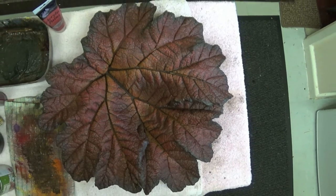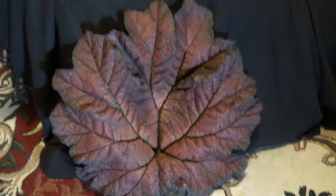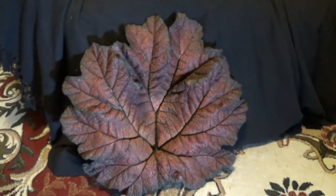Nice autumnal red — the colors are coming out there.